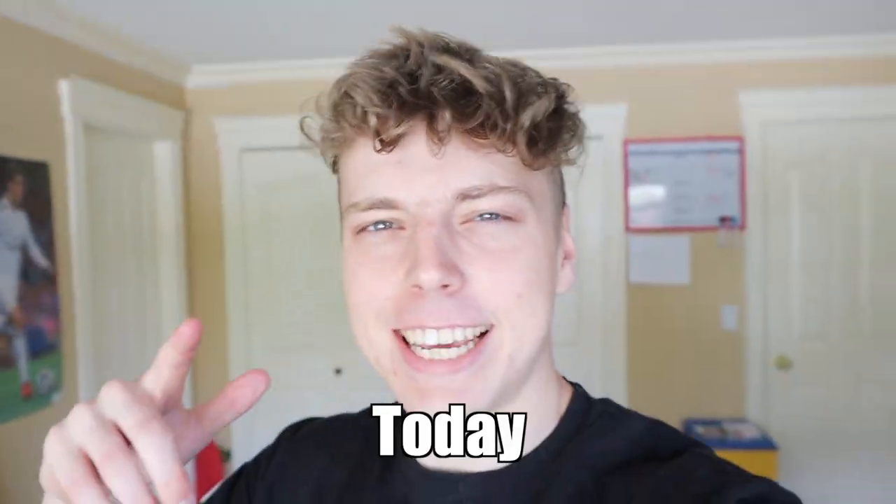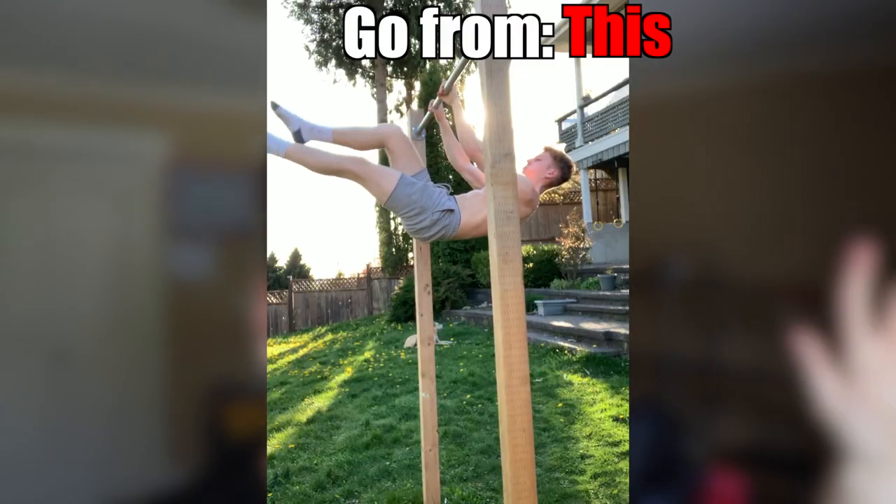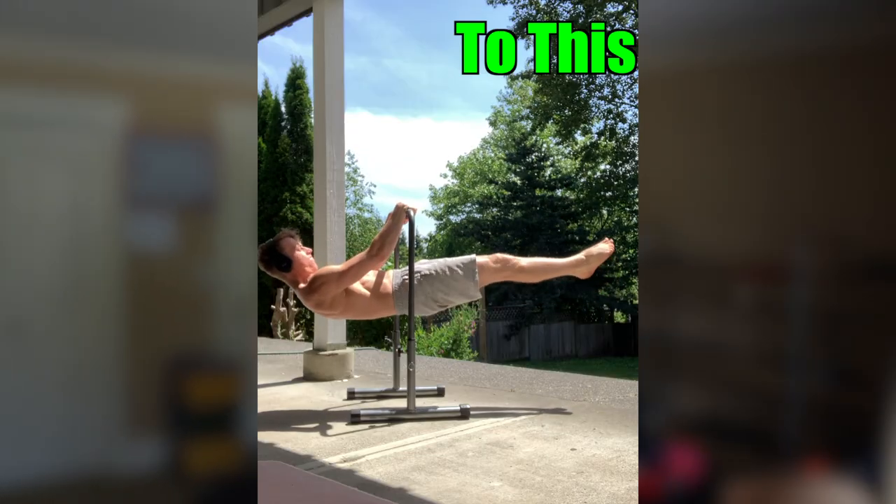What is up guys, today is going to be an amazing day — the sun is out, you're watching a Cruise Katarski video, so it can't get any better than that. Since you guys enjoyed my video where I talked about how I unlocked the straddle planche, I thought why not do it again but with a different skill: the front lever. Today I'm going to give you all the tips and knowledge I acquired on my journey to unlocking the front lever.